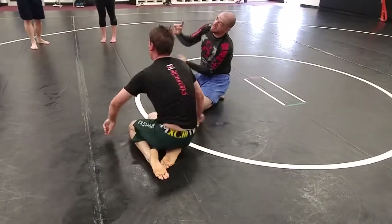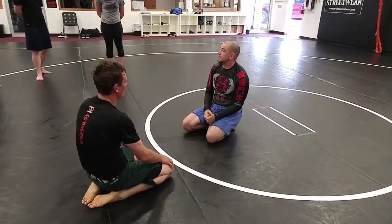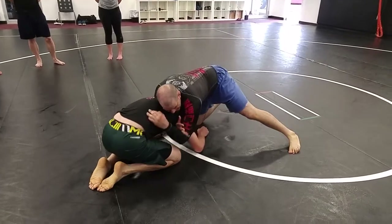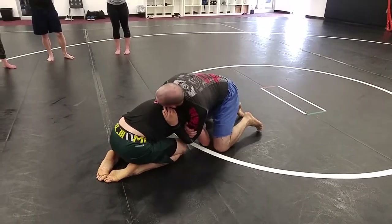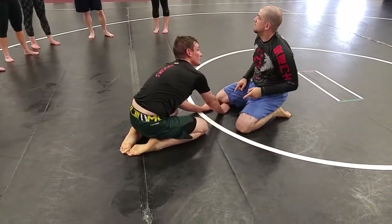If I can hit it quick and get a real good whip so he can't get his hands in place, it's going to be a little bit tighter. So instead, we're going to cheat a little bit. I lock up my arms here, and instead of diving my head under, I'm going to sit and do a pyramid to my right side.